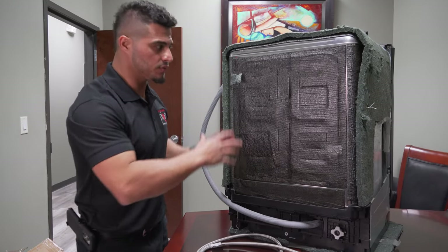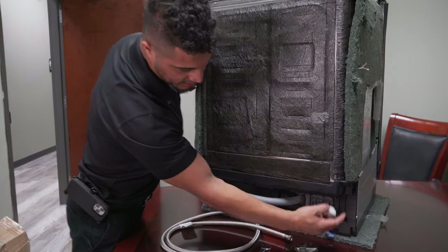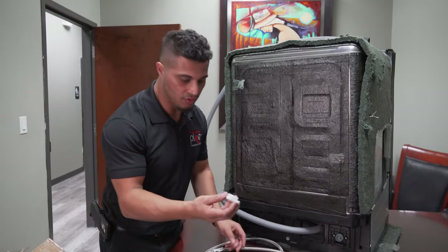When you first open up your Samsung dishwasher, this plastic fitting can be located on the inlet valve itself on the back side. You're going to turn the dishwasher on to the back — I've got it elevated on a countertop so you can get a good view of where I'm working.